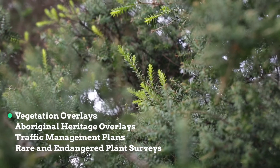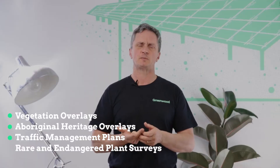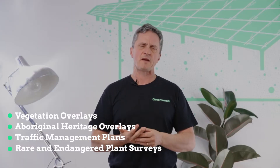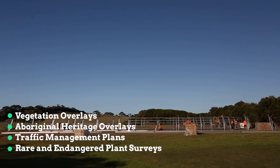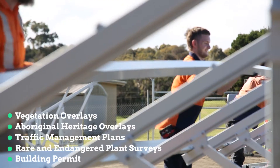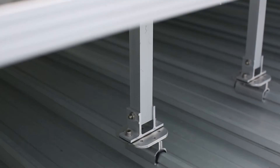Documentation requirements include vegetation overlays, Aboriginal heritage overlays, traffic management plans, and rare and endangered species survey results. In some cases with ground mount systems, depending on the size, a building permit is required as well. So with ground mount systems, we are looking at a completely different canvas from roof mount.